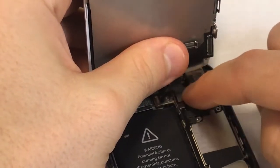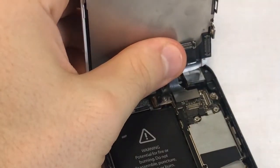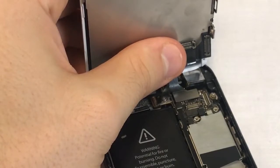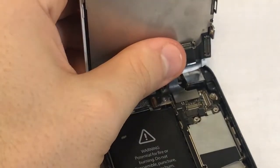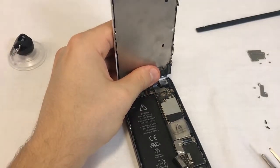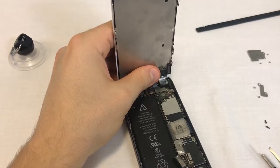This step can be difficult to master and may take several tries until you get it right. When the connector attaches to its socket, a soft click will be heard. Slide your finger across it once again to make sure it's connected all the way. Sometimes the connector feels like it's connected even though it's slightly out of place. If you're experiencing touch issues once you have started your phone, go back to this step and disconnect, then reconnect the touchscreen connector.